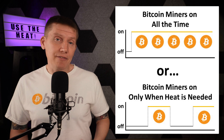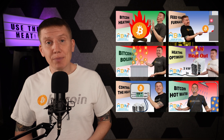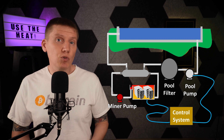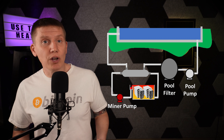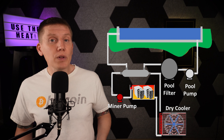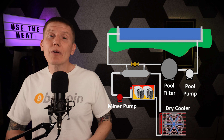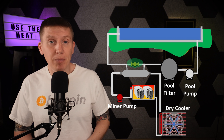This brings up another design consideration of whether to keep the miners on all the time or just power them up when heating the pool. If the miners are only used when the pool needs heat, a control system will be needed to turn the miners on and off. If instead the miners are run all the time, a secondary cooling system such as a dry cooler will be needed to cool the miners when the pool isn't being heated. A bypass piping system can also be used to route hot cooling fluid around the heat exchanger when heat is not needed in the summer months.